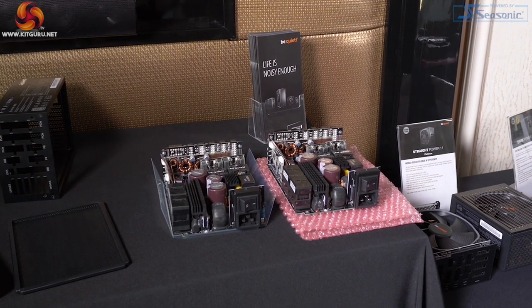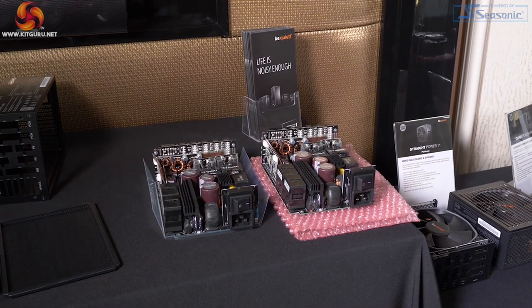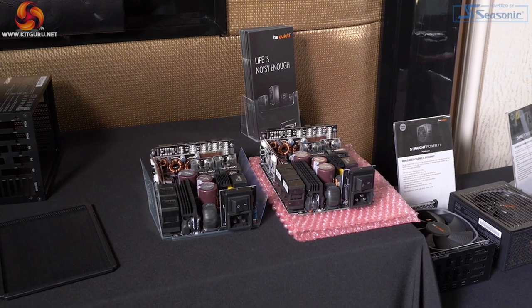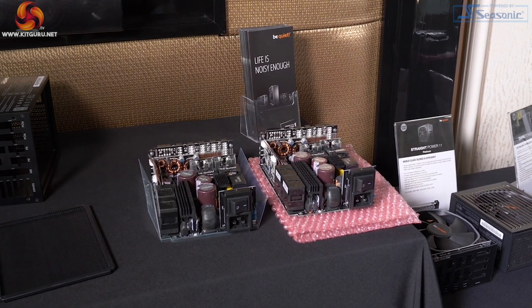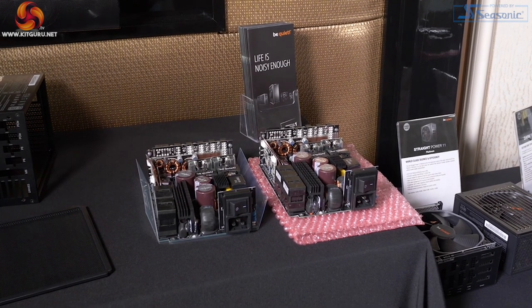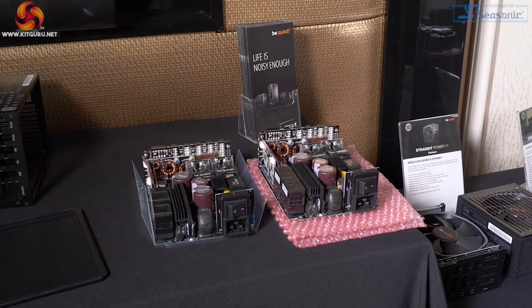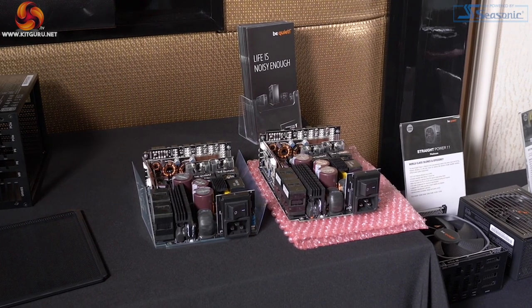The components inside the power supply include a 135mm fan which is frameless. The fan is not a stop-start design — when fans stop and start repeatedly it hurts their lifespan. They're happy running the fan down to very low RPM and then speeding up as necessary. It's an enormous fan inside this power supply.